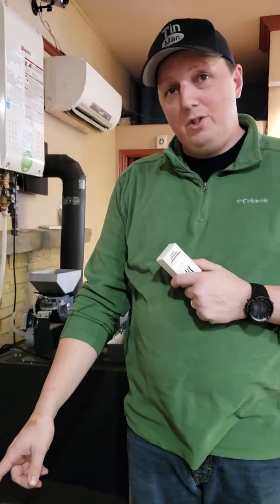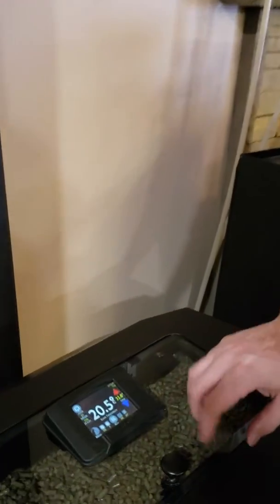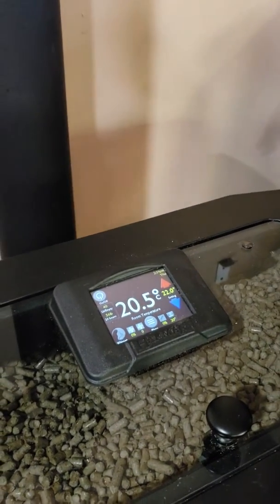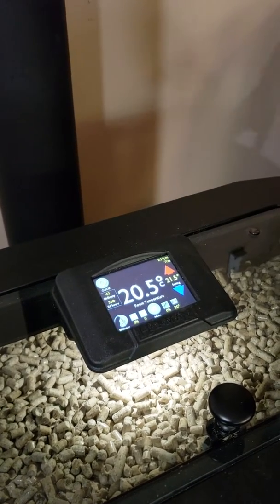So anybody that has this control — Alicia, if you can come down here and have a look. This is our new touch control. It came out in 2014. It's on all the latest models now. Basically what we can do is we can actually turn our temperature up and down based on whatever we want to keep our room temperature.